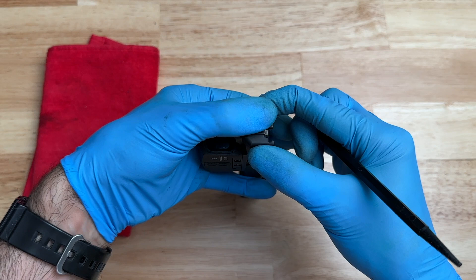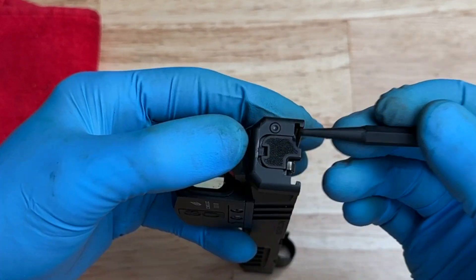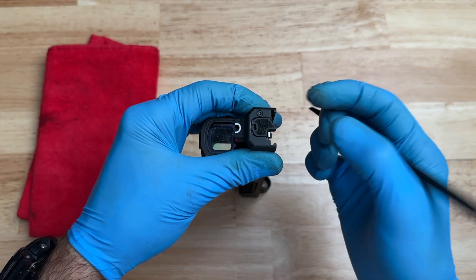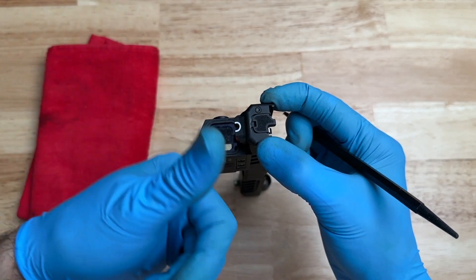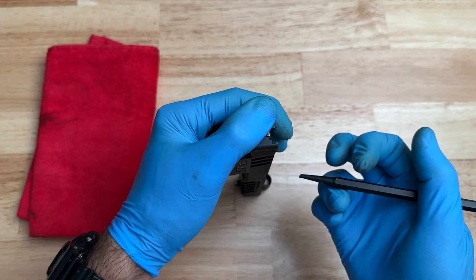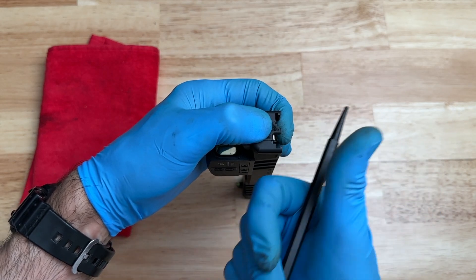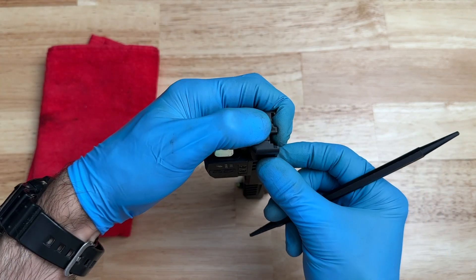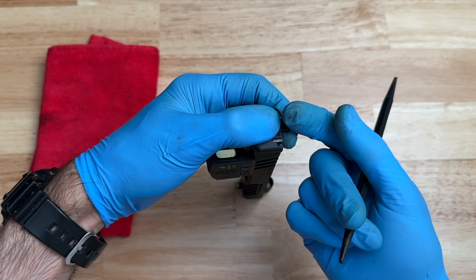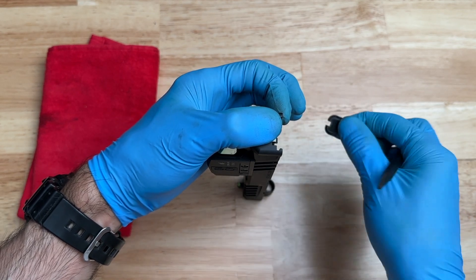Now that we have the striker sleeve captured further down, we can move the back plate completely off. You want to keep your thumb over this circle and this area right here, because once you remove the back plate, a lot of this stuff is under spring tension and it could fly right out. You don't want to get hit in the eye, and you don't want to lose anything. So keep your thumb over everything and slide the back plate to the right. That click was the extractor spring hitting my thumb.